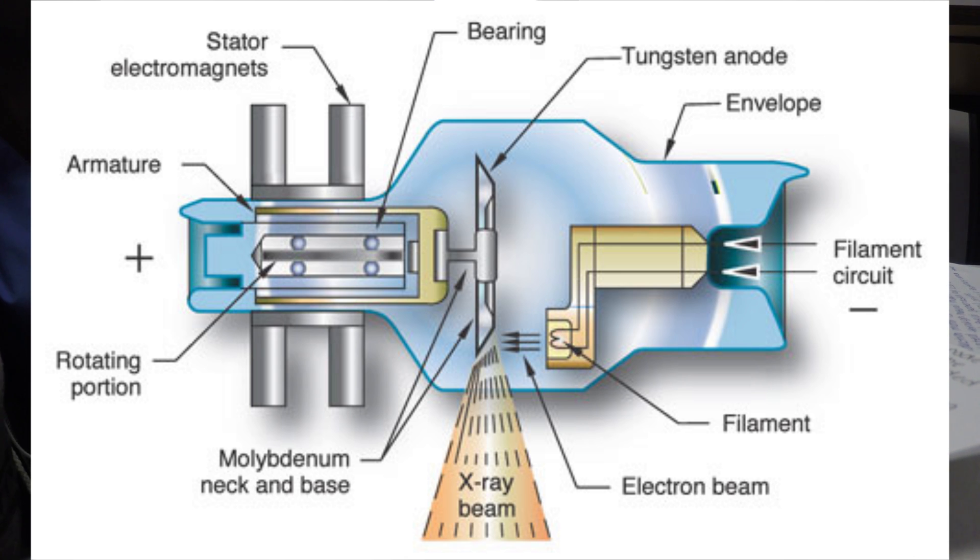Most general purpose tubes have two filaments and are referred to as dual focus tubes. Filaments are connected to the filament circuit and the focusing cup is connected to the secondary circuit. Filaments are represented by the large and small focal spot options on the operating system. Each filament is a coil of wire usually seven to fifteen millimeters long and one to two millimeters wide. They are usually made of tungsten with one to two percent thorium added. Tungsten is used here because it has a very high melting point and does not vaporize easily.